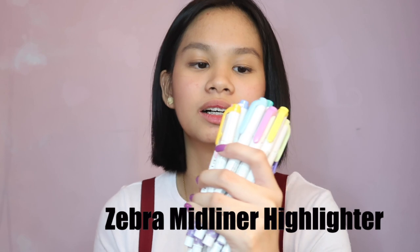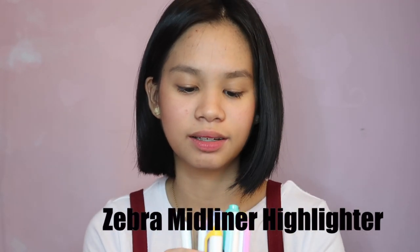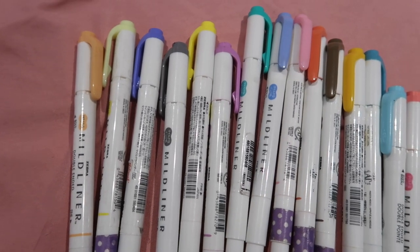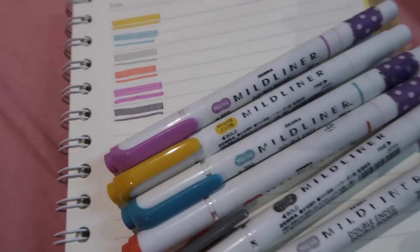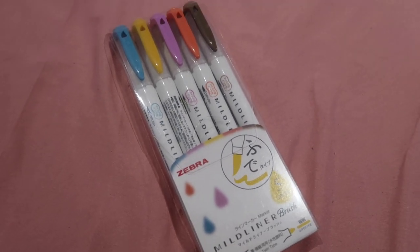My super favorite highlighters are the Zebra Mildliners. I really love these. I have a lot of the colors — not all of them, but a lot. If you're going to buy a highlighter, I recommend these. They're quite expensive, around 80 pesos each, but they're really long-lasting, really nice, and dual tip. I also got the Zebra Mildliners brush markers. I got these from Shopee and I'll link it down below.